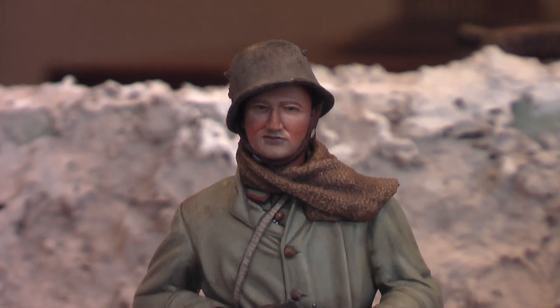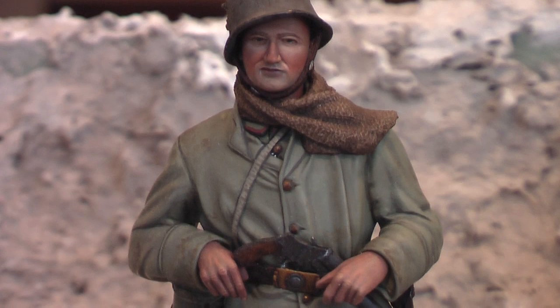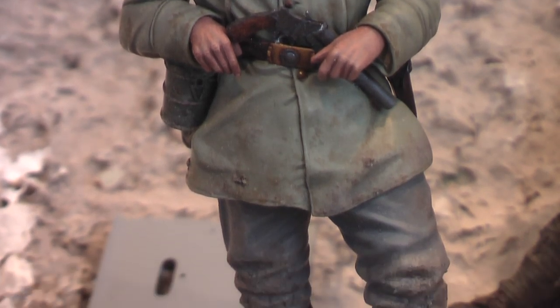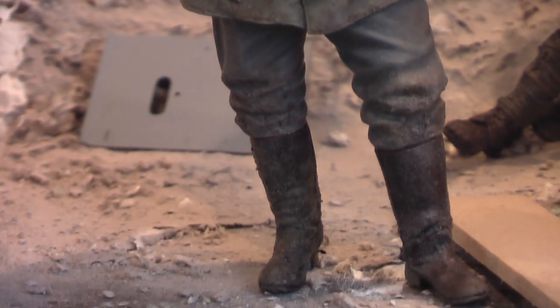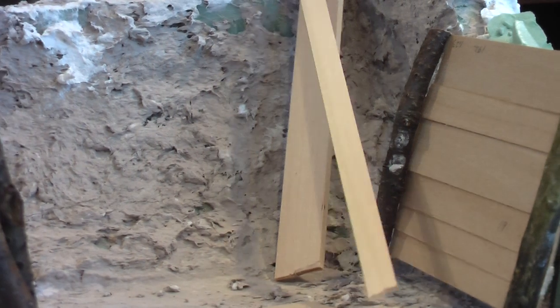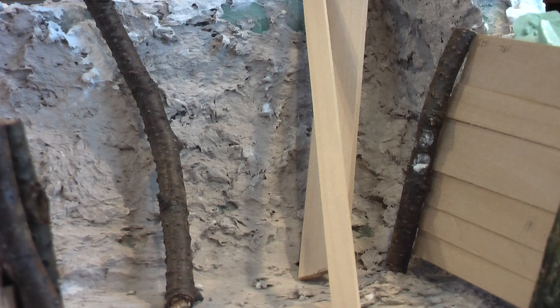This John Smith model bow figure is the focal point of the diorama. He's completely finished in Vallejo and Andrea acrylics. As you can see, I've begun constructing the trench walls. The trench walls are constructed from basswood, and the posts out of sticks I found in the backyard and local parks.